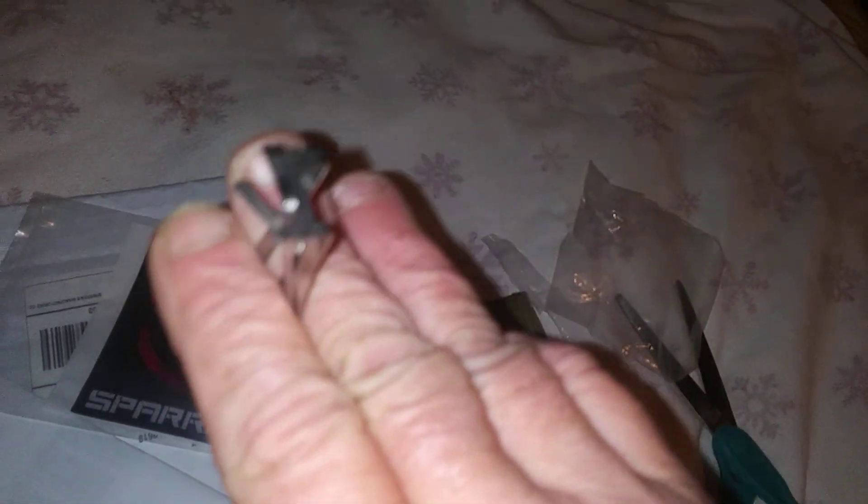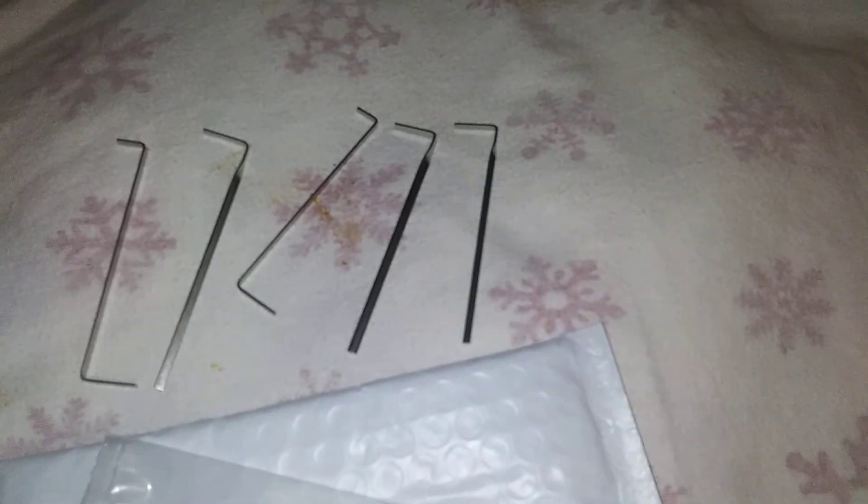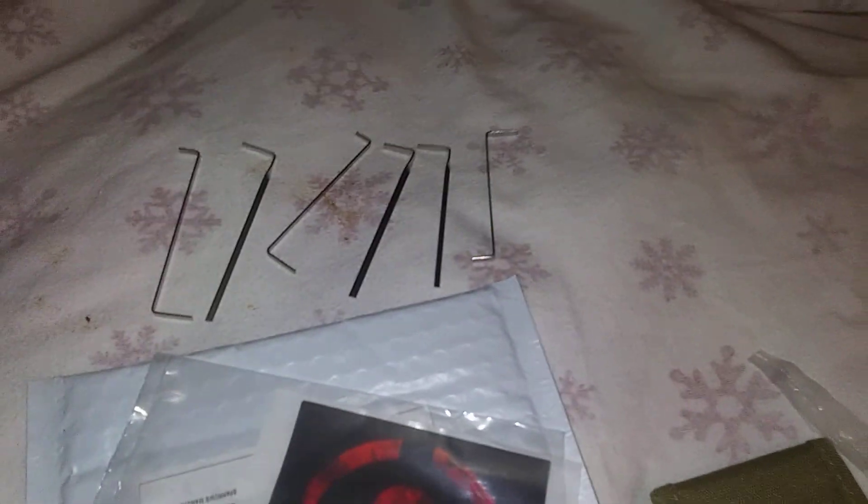Oh, I didn't think there was that many in the set. Nice, pretty. Okay, five tension wrenches — I thought there was only three, but oh no, there's six. Anyway, this is the Sparrows Tuxedo Kit.